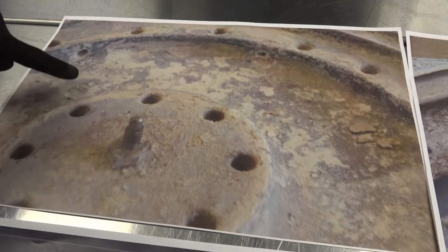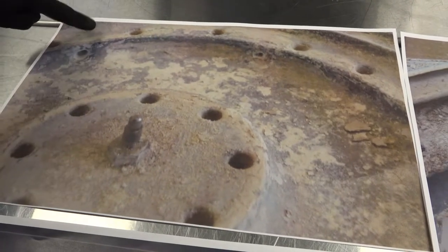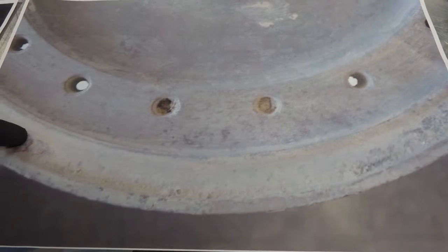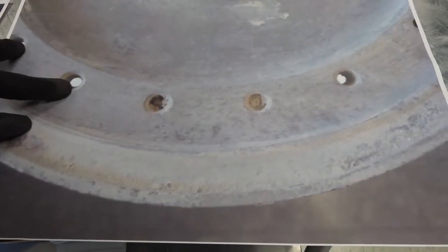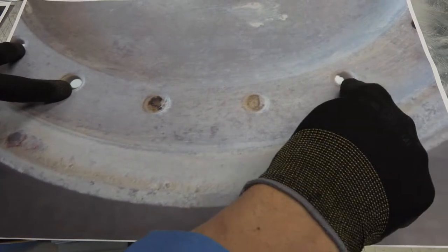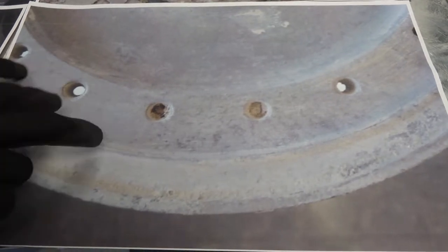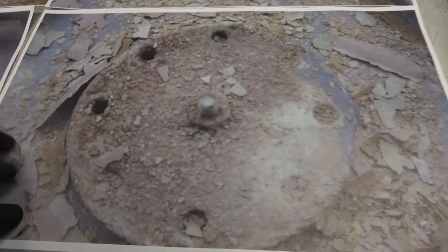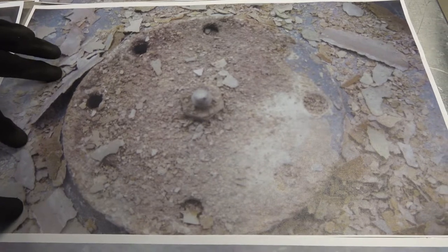You can also observe the excessive scale buildup on the racetrack, on the center island, and on the outer island. In this picture you can see the outer steam ports are visible and unobstructed; however, these two here are completely obstructed with scale buildup. This will again affect steaming performance.